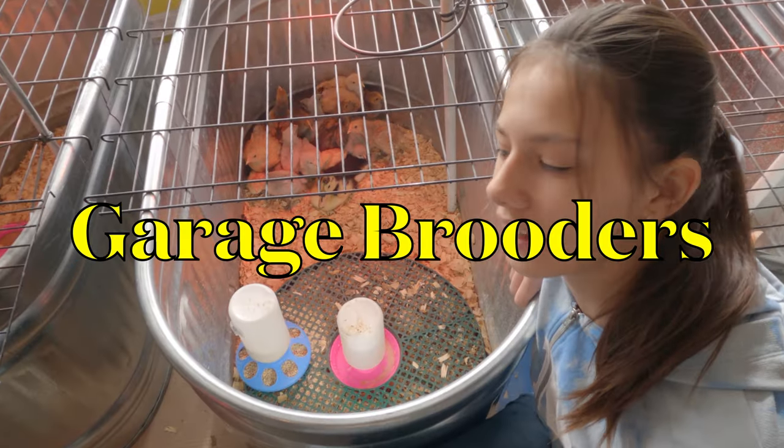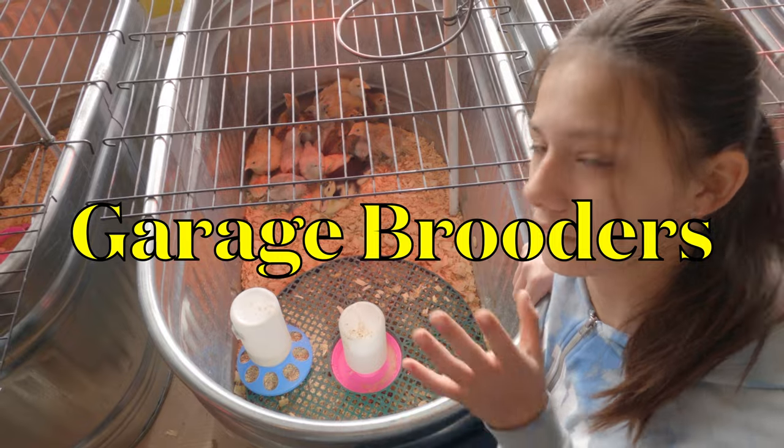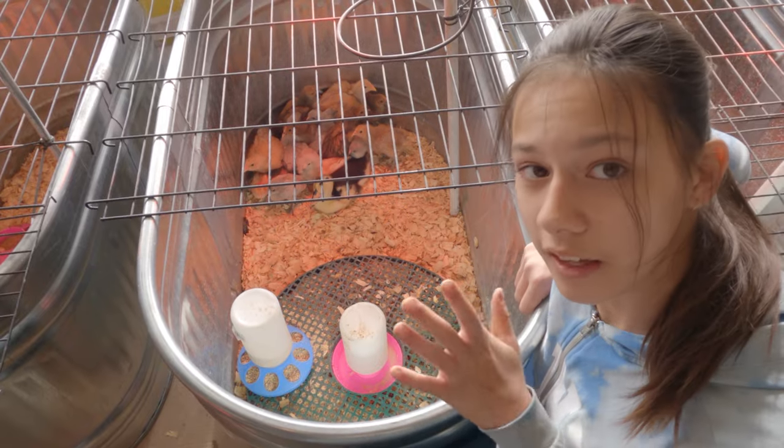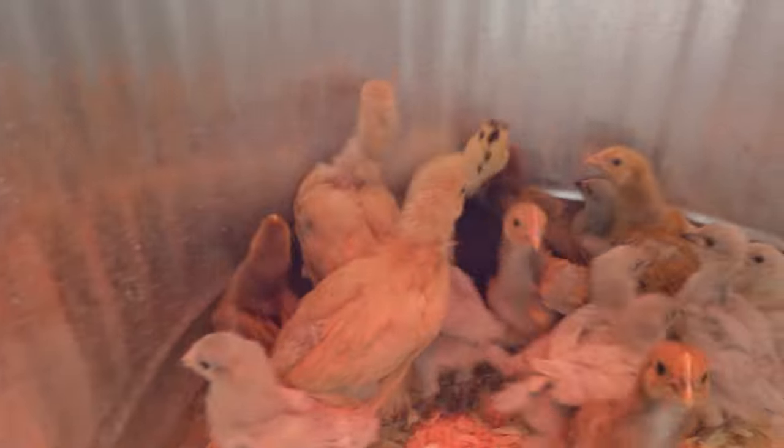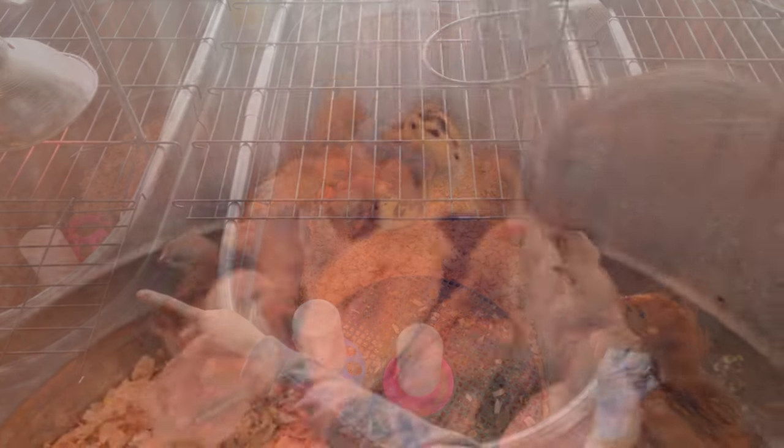After spending a week inside, we move our birds out into the garage into these feed troughs. Depending on when they're hatched, we have our harlequin ducks, our Orpington chickens, and our Narragansett turkeys in here.